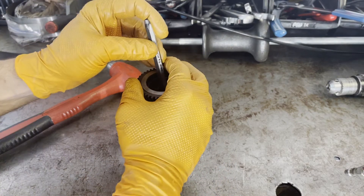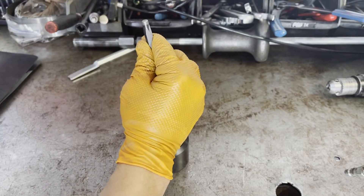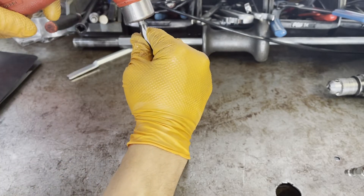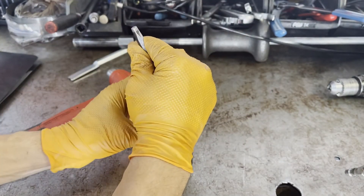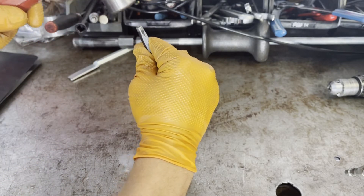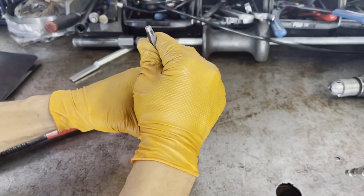You want to be real careful — you don't want to chip any gear teeth or ruin the gear in any way. Just work your way around it, doing the best you can to keep the gear steady and centered on the tool. And it'll eventually come out.